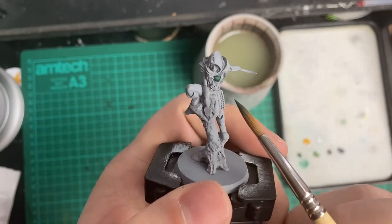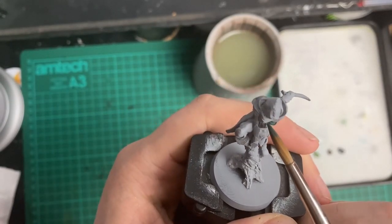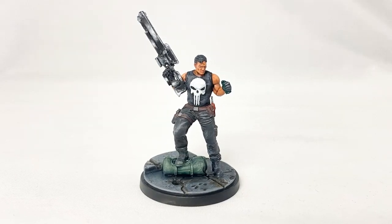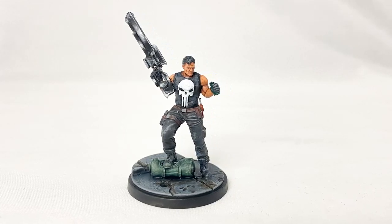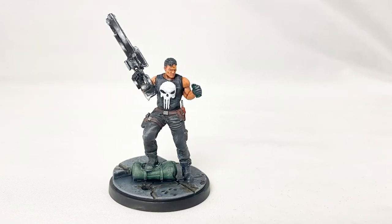I started off by having a go at non-metallic metal. I'd recently been challenged by my fellow Chilling Network member, the Immersive World Crafter, to try this live on stream. My first attempt wasn't the best — I used it on a punishing model on the gun — but if I'm honest I wasn't too upset with it. I knew I could improve on this and I got some feedback on what to try next time.